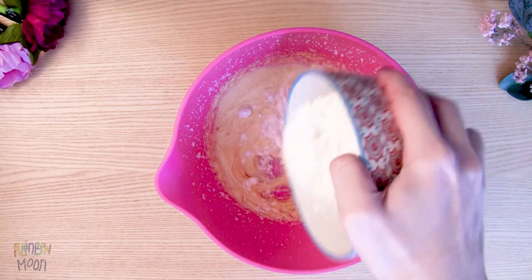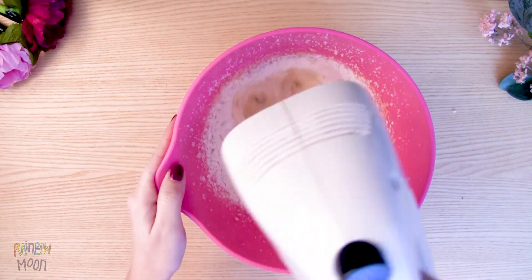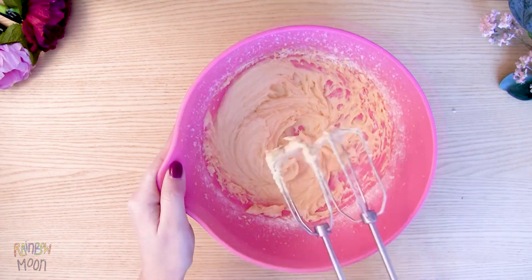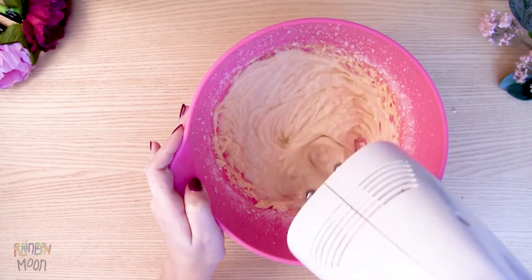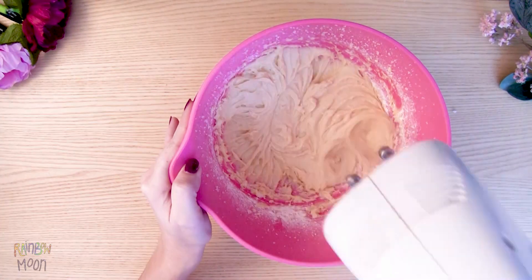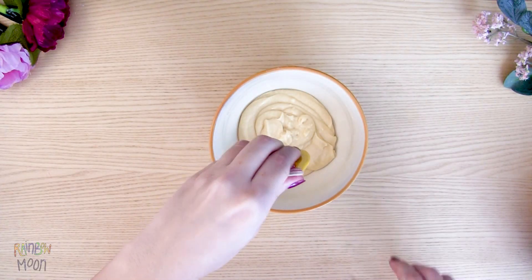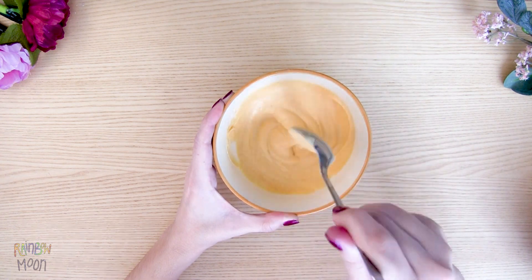Now add half of the flour and the baking powder. Beat slowly, just until you can't see any more flour. Pour in the milk and the vanilla. Mix well, and add the rest of the flour. When it's all mixed, divide the dough into two bowls. We will dye Gata Rainbow's cupcakes yellow and Gata Moon's purple.